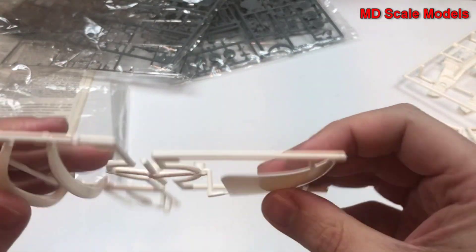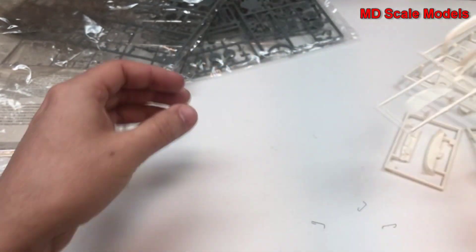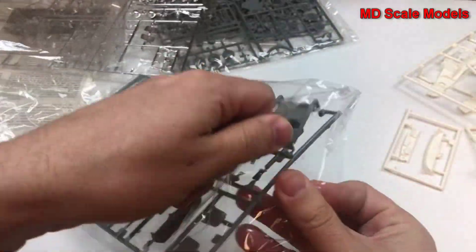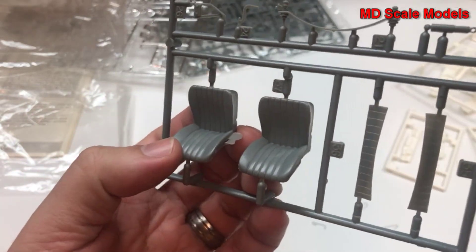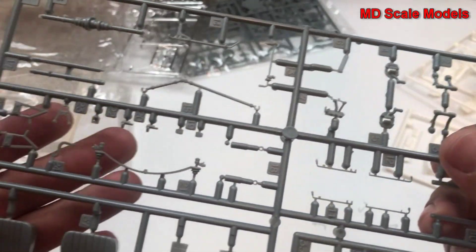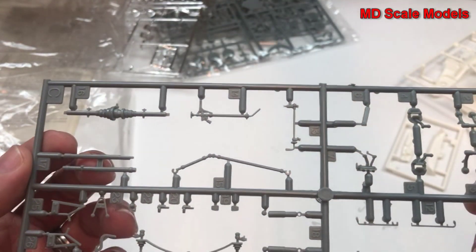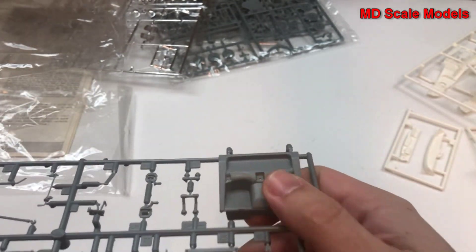Here we have our hood — nicely molded — bumpers, and rear engine cover. We have our seats with some flashing and mold lines, and rear seats. Lots of little engine parts. Here's our suspension, axles, steering linkage, and then rear seats.